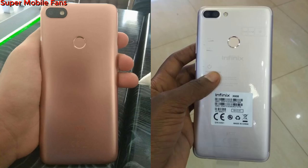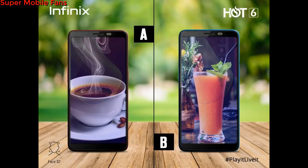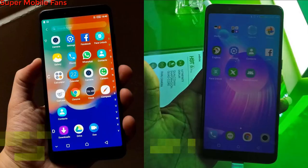The Hot 6 comes in the same colors as the Hot 6 Pro, except the gold color is called Blush Gold on the Hot 6, while the Hot 6 Pro has Magic Gold or Champagne Gold. Also, regardless of the back color of the Hot 6, the front view color remains black, unlike the Hot 6 Pro which has a white front — except for the red and black color variants.